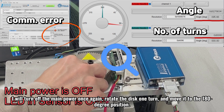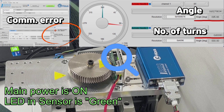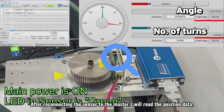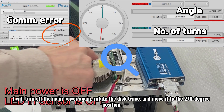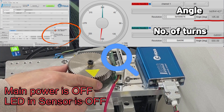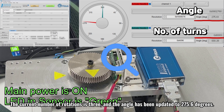I will turn off the main power once again, rotate the disk one turn, and move it to the 180 degree position. When I turn on the main power, the LED on the sensor lights up green. After reconnecting the sensor to the master, I will read the position data. The current number of rotations is one, and the angle has been updated to 185.9 degrees. I will turn off the main power again, rotate the disk twice, and move it to the 270 degree position. I will turn on the main power, reconnect the sensor and master, and then read the position data. The current number of rotations is three, and the angle has been updated to 275.6 degrees.